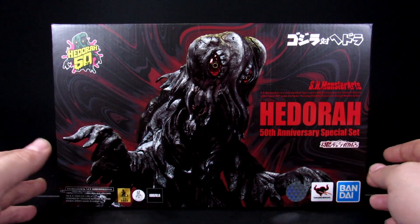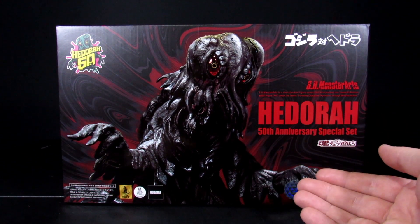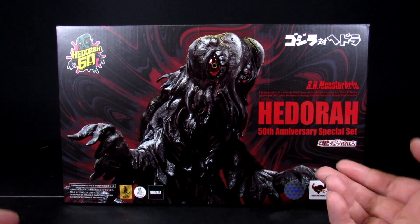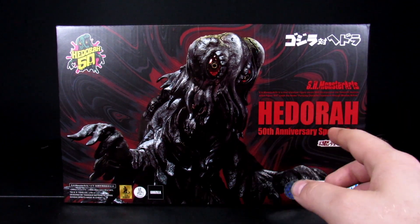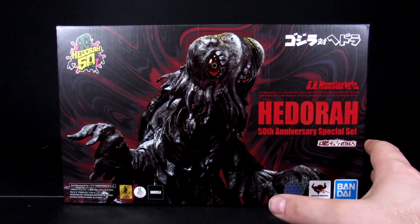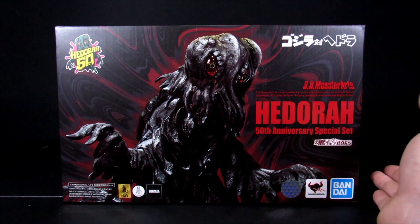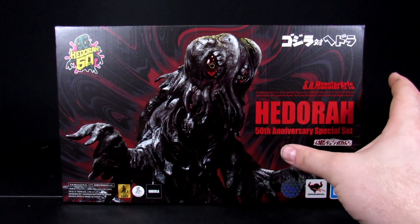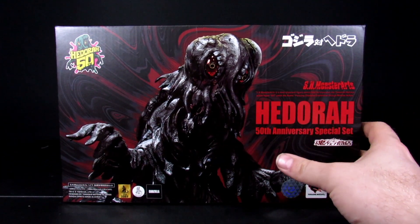Not sure what makes it a special set since this is the first time it's been out — it could just be a general release. One thing that makes me sad is I know I'm gonna throw this box out after we're done with this review, but I really love this packaging. I just don't have space for cardboard boxes. Out of all my Godzilla stuff, these guys are the ones that are safe.